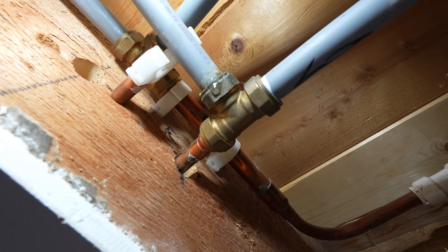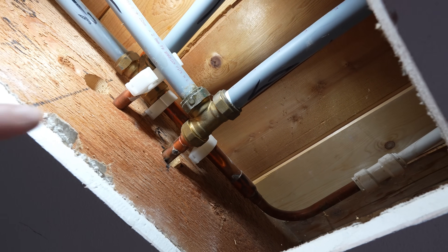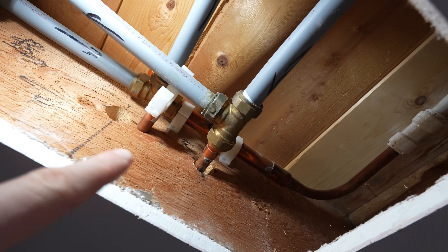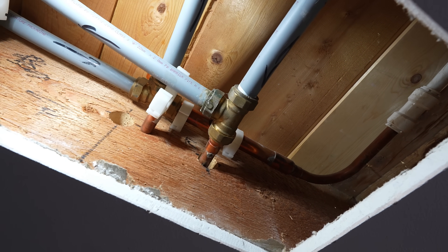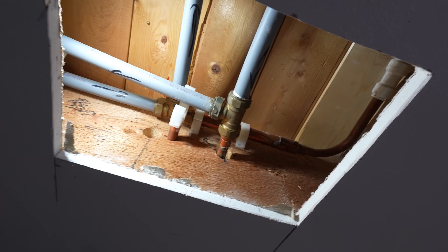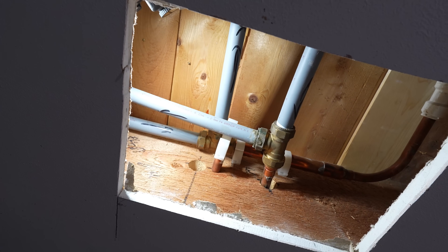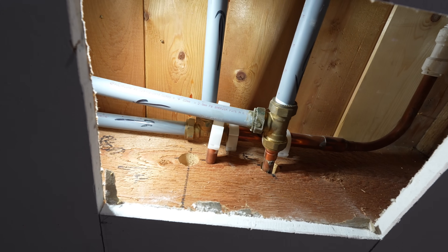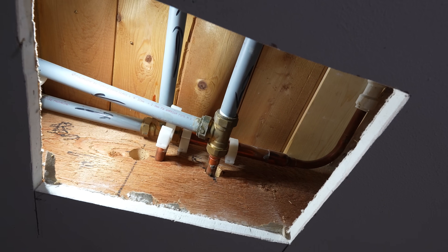And there's our leak. We've got two plastic fittings going into a compression tee. What we're going to have to do is cut it either side and connect it up properly. Replace that tee for either something soldered or pressed. I'm just debating on whether to do the one behind it as well, as I don't want to fix this one and then patch up all the ceiling and then find that three months later that one goes because it's the same connection.